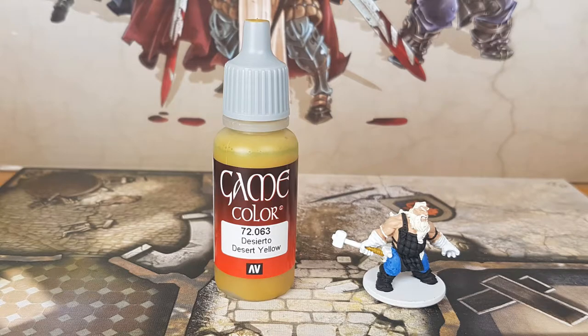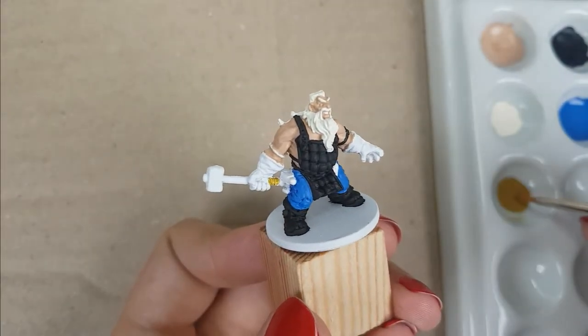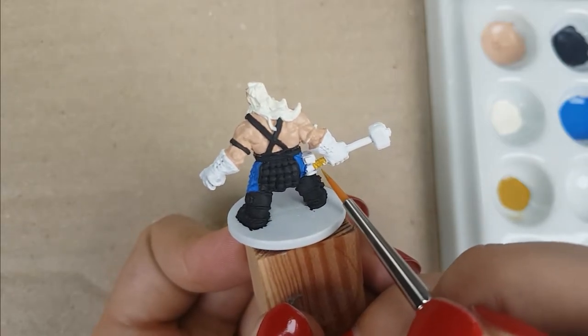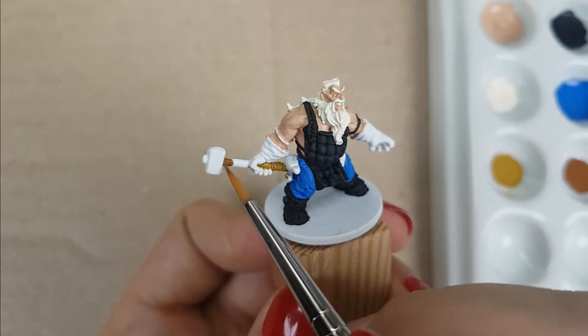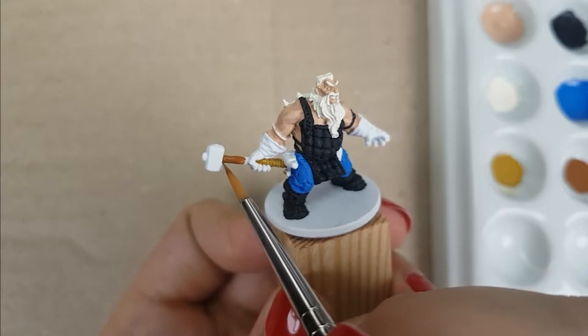For the hammer grip, I used the color Desert Yellow from Vallejo, applied in one layer for good coverage. I decided to paint the hammer grip first before painting his gloves — I found it easier to paint in this order. Because of that, it doesn't matter if you get the color on the surrounding areas of the gloves, because you will paint them next. For the rest of the hammer grip and the dagger holder, I used Beastie Brown from Vallejo. I needed two thin layers on the hammer grip for good coverage; the dagger holder looked good with just one layer.